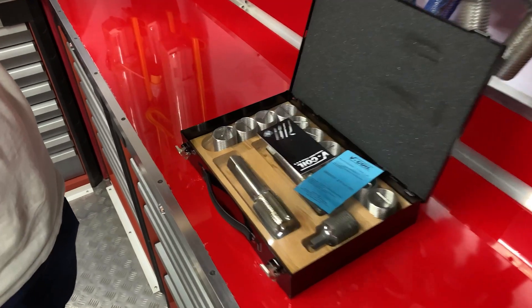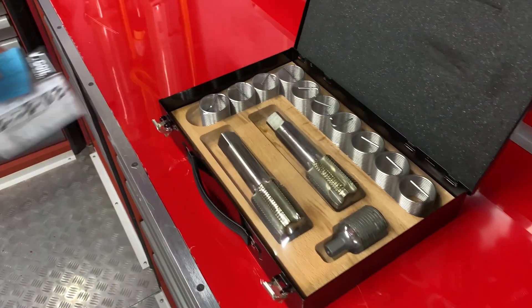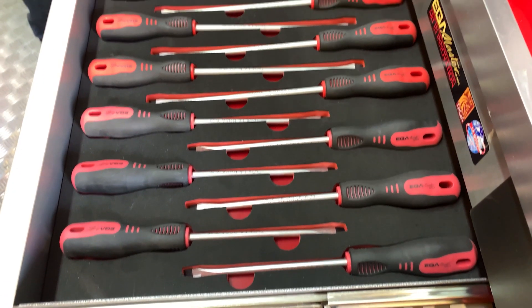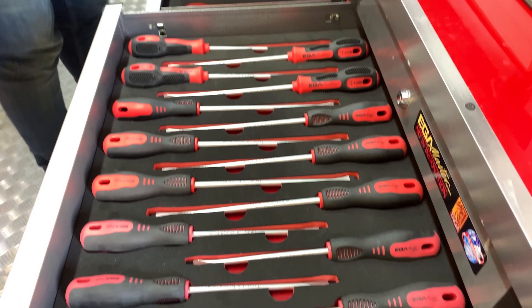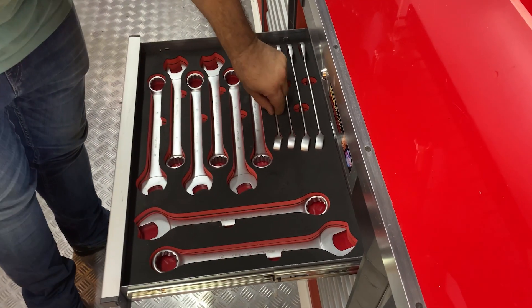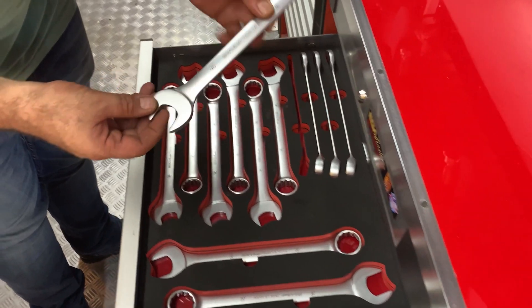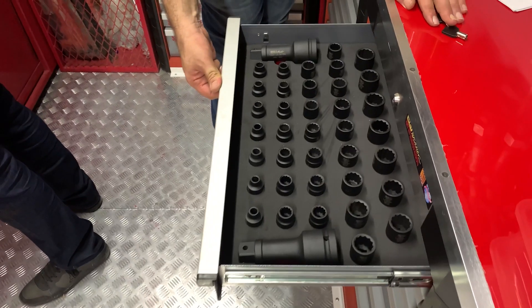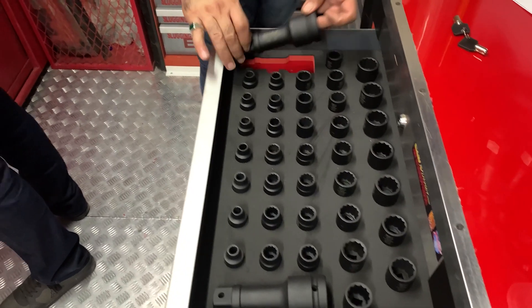Helicoil repair kits. Tools in mm and in inches. Sockets in 12 points and 6 points.